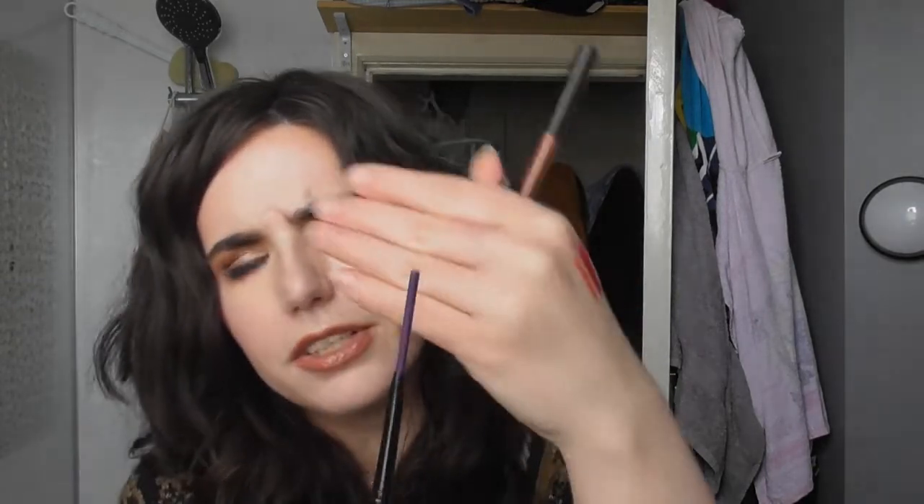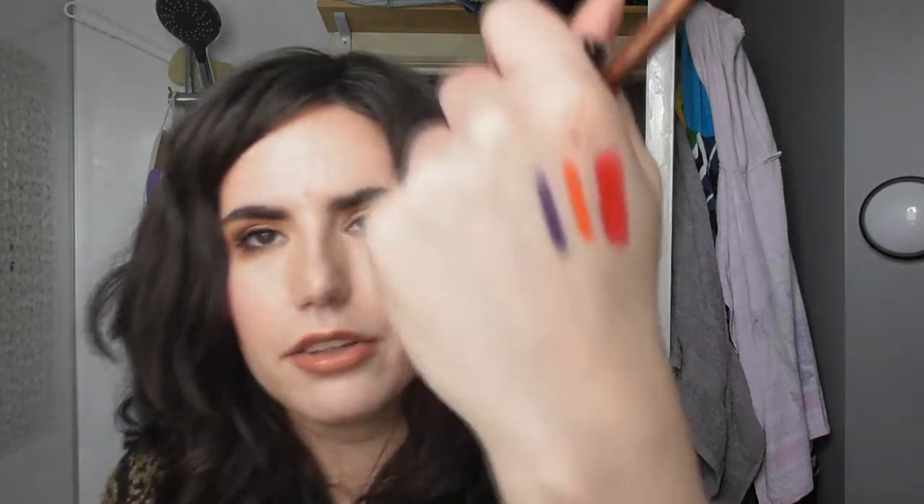Then I have an eyeliner from the Glimmerstick Brights collection - I believe this came out around this time last year. This is in the shade Purple Punch and it is a matte purple eyeliner. It is really nice, and I'm almost finished another purple eyeliner, so this will slot perfectly into my rotation.